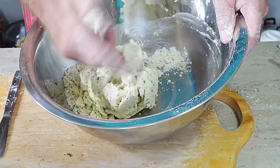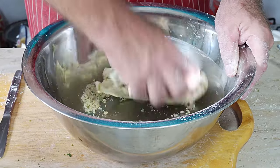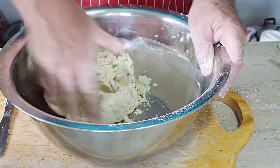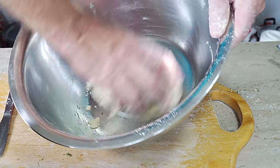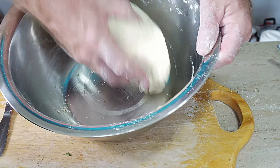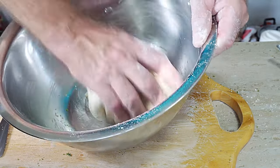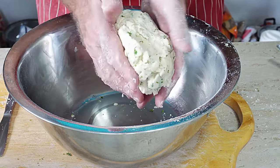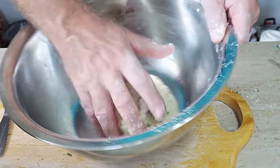We want a sticky dough, but not so gloopy and sticky that it sticks to everything. I think that is about perfect — it's got that slight stickiness, not too sticky. That is our dumpling mix done. It's slightly sticky but not too sticky.